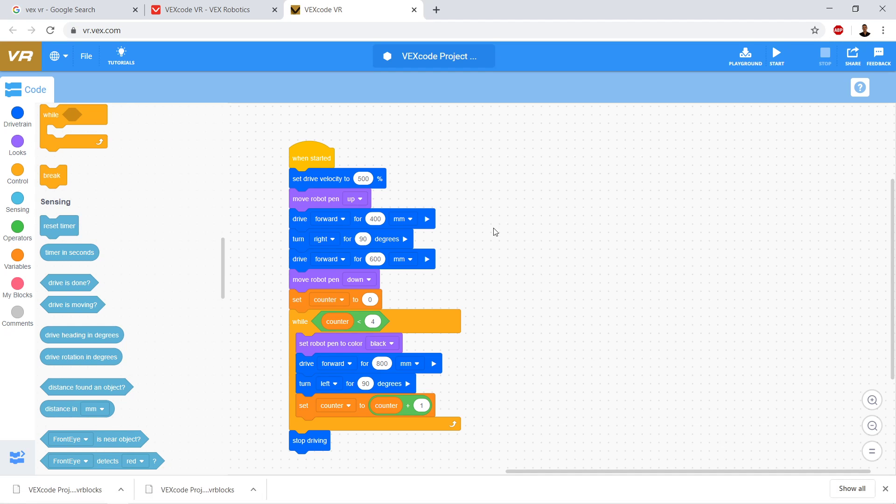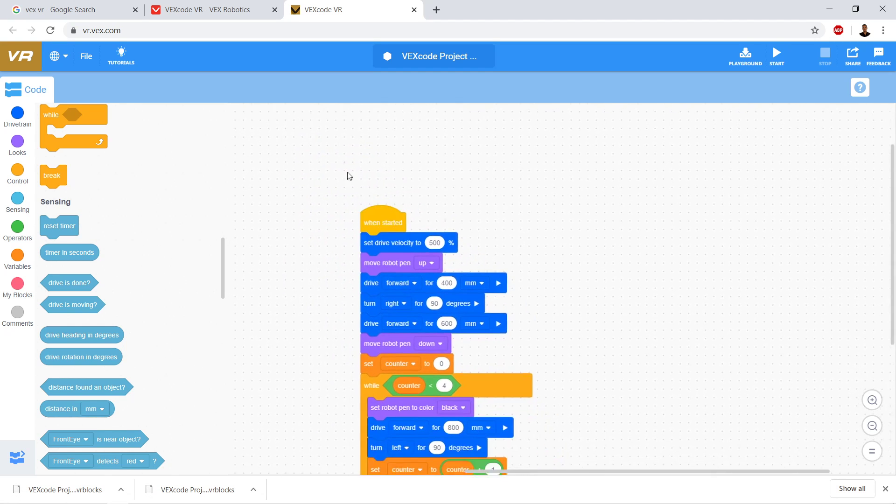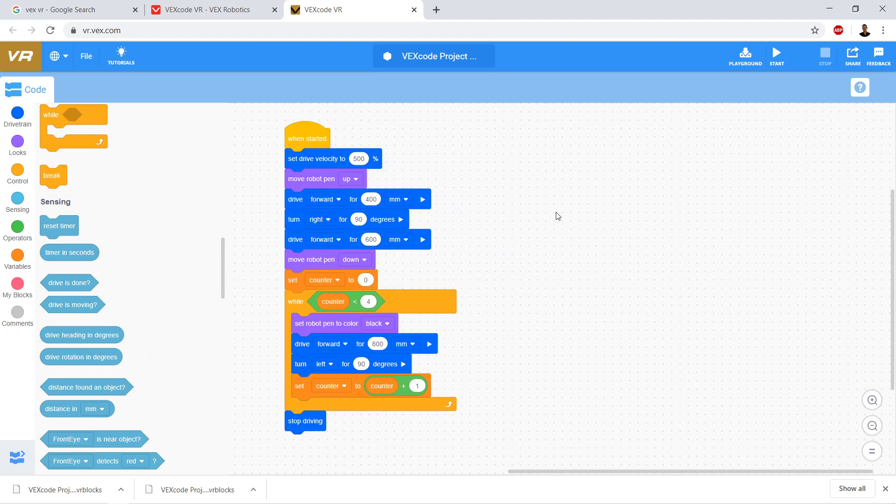We're back in VEX Code VR and we've made this program that draws a square. We set up a variable and use it to control a while loop. We said loop while counter is less than four. We noticed that if we just left the counter set to zero, it looped forever. So we went ahead and set counter to counter plus one, making counter one more than it was during the last loop, to control the number of times the loop runs. So it repeats four times.